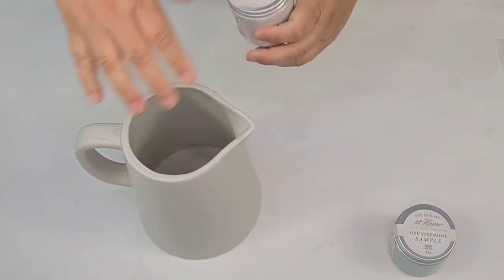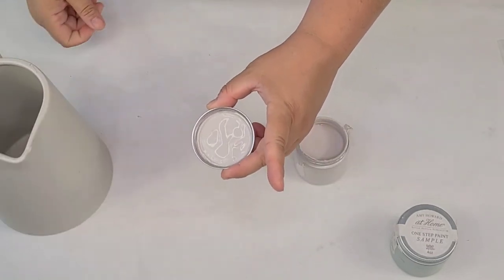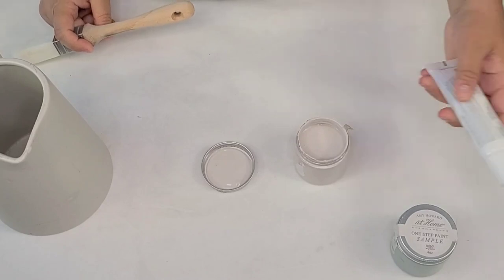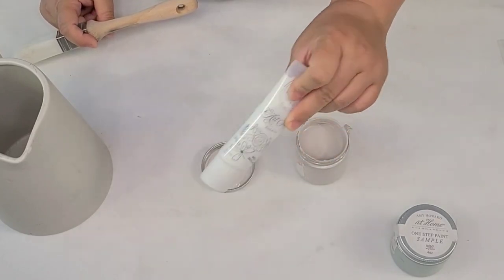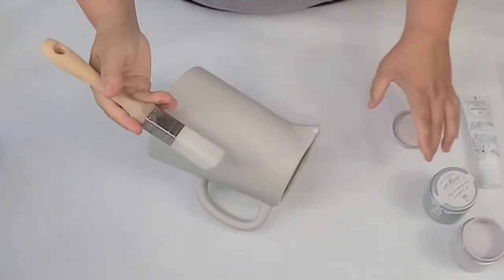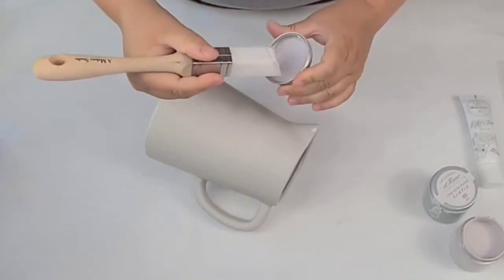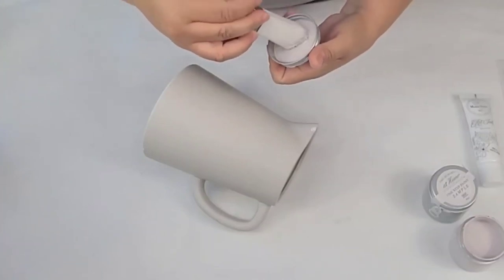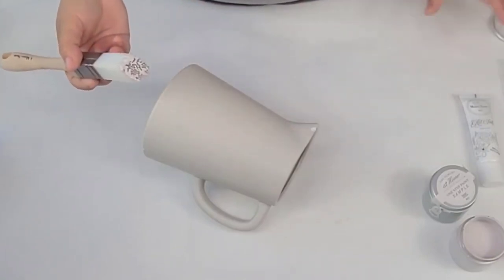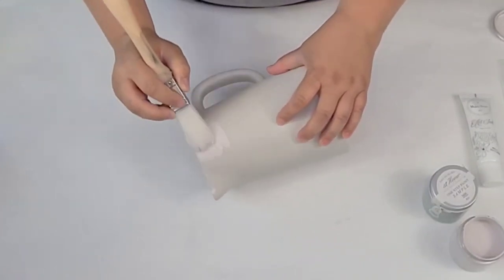Look how beautiful that white is — it has like a grayish undertone and I like it. Every time I use it I say how much I love it, because I normally go with a bright white. But every so often it's just nice to use something a little different. I'm not going to use any painter's tape because I want that hand-painted look — like when you have ceramic with that authentic hand-painted quality. So I'm just going to start painting and see how it comes along.